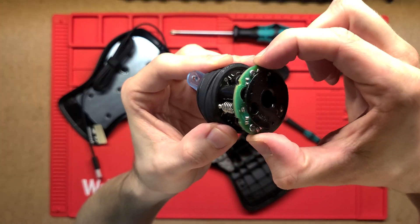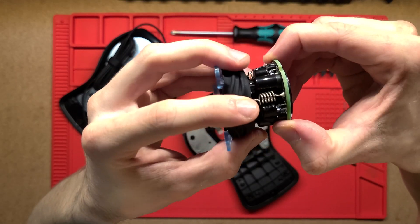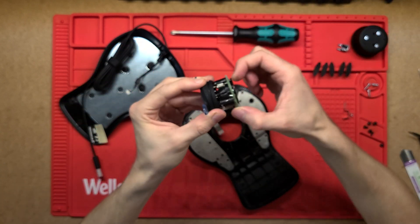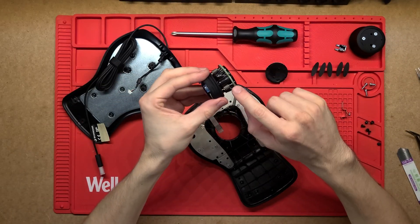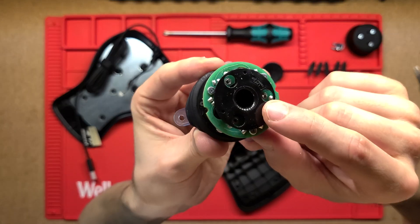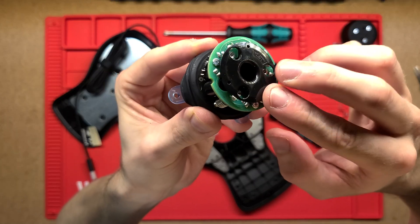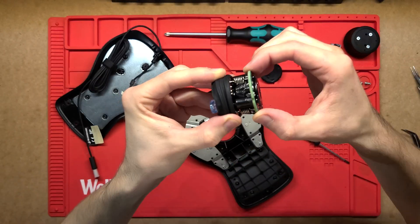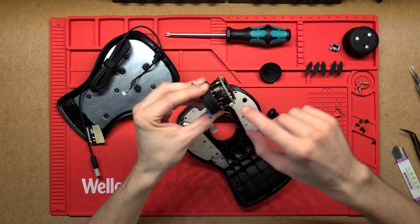A neat feature: the top PCB is a 'dumb' board with only six LEDs. It has no wired connections — instead, three spring contacts on each side both mechanically hold the board in its rest position and carry the electrical power and ground. A plastic bracket above acts as a hard stop so you can't push the PCB too far down or pull it too far up, protecting the springs from damage.